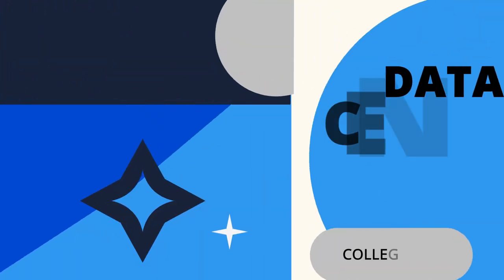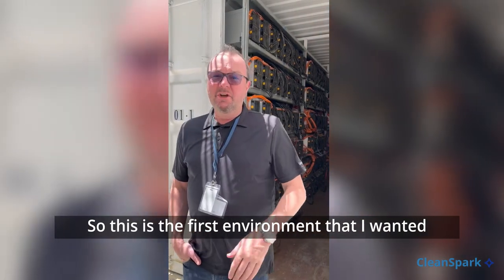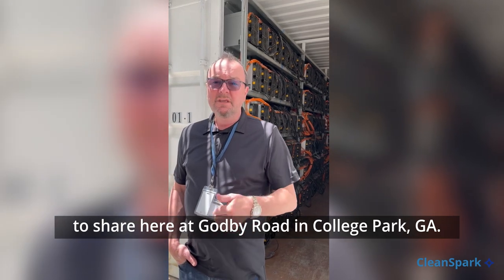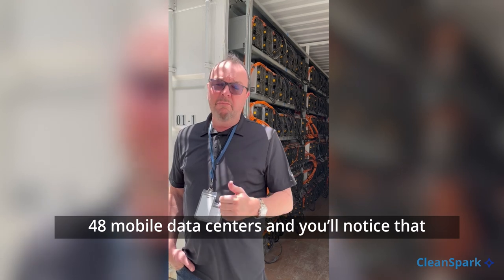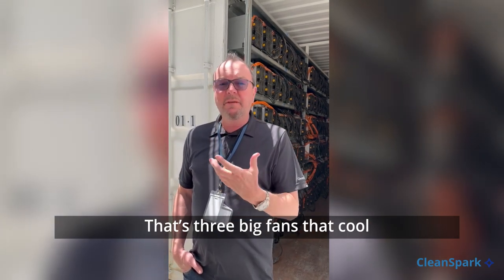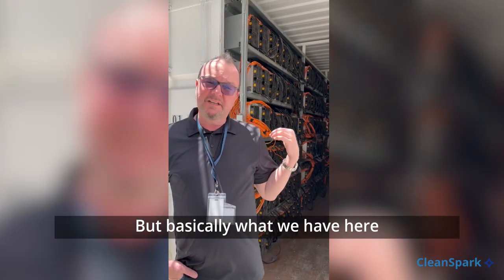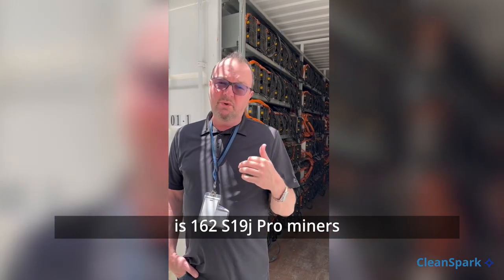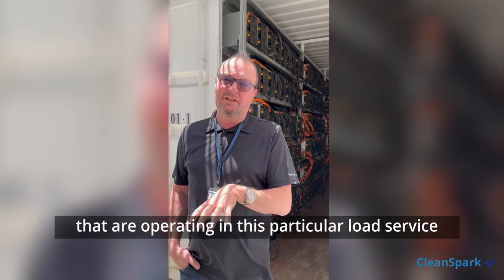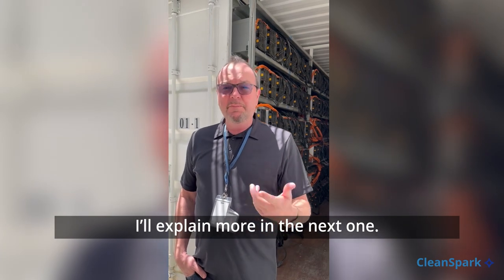Hey, what's up everybody, it's Matt. This is the first environment I wanted to share here at Godby Road in College Park, Georgia. What you see behind me is one of our 48 mobile data centers. You'll notice the background sound — that's three big fans that cool all the miners inside. What we have here is 162 S19 J Pro miners that are operating, and this particular load source is from the city of College Park, so it's greater than 90% nuclear.